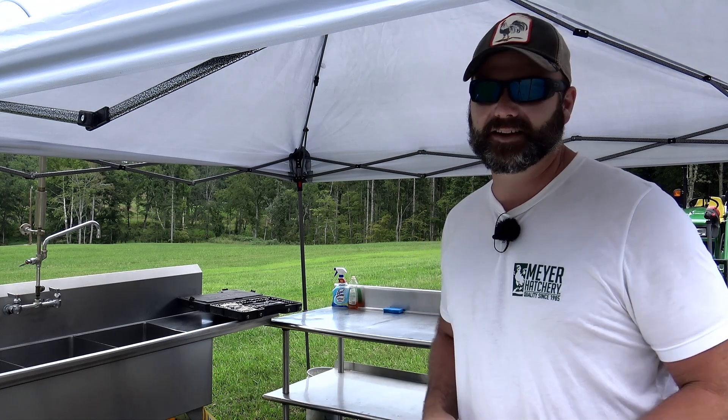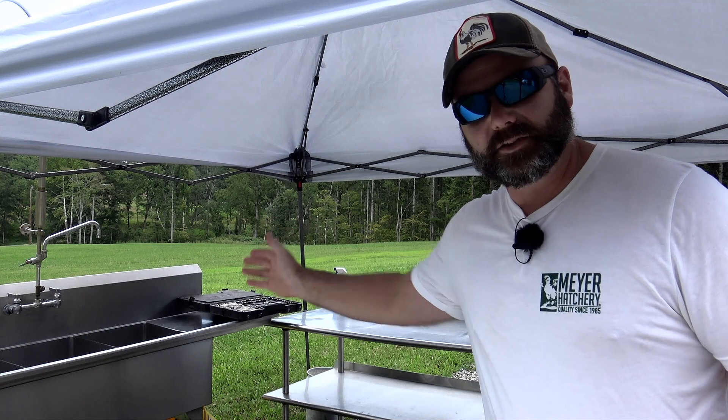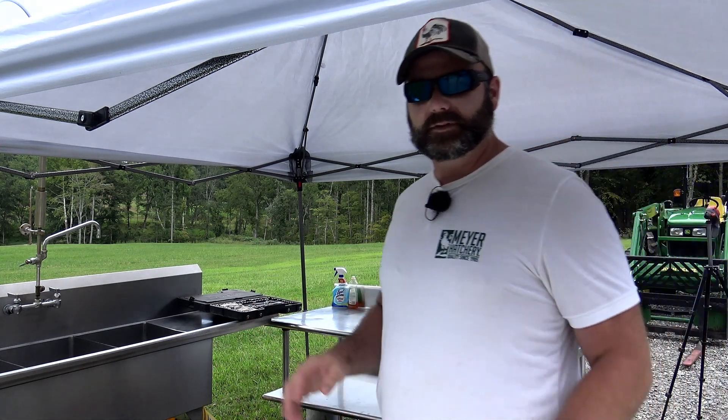Hey folks, this is Josh, Stony Ridge Farmer. Welcome to the farm vlog today. Today is going to be different just like every other day. We've got a beautiful North Carolina day here. The weather is about 75 degrees and we're getting set up for our chicken processing. What we have here is a three bay stainless steel sink and we have a stainless steel prep table.